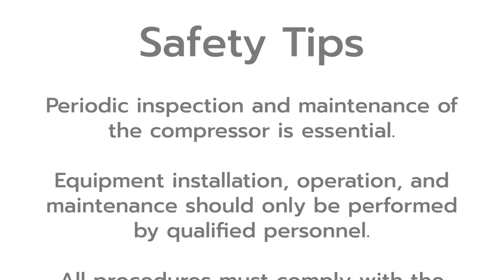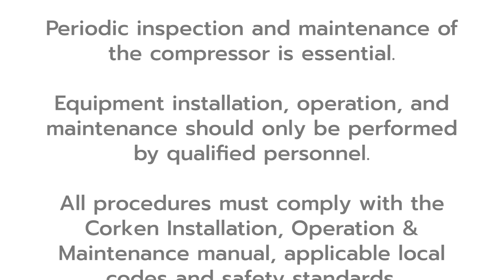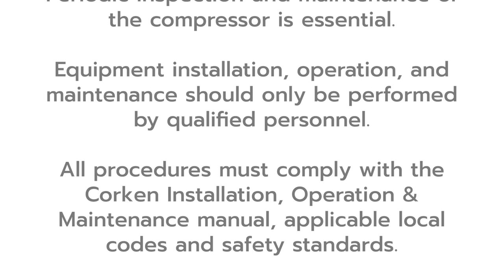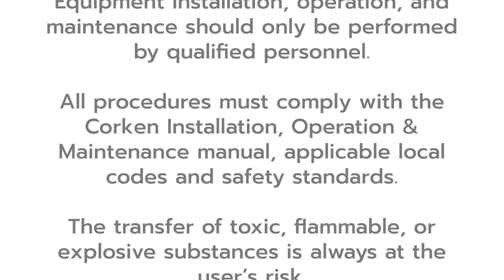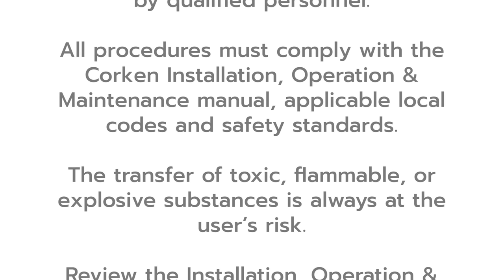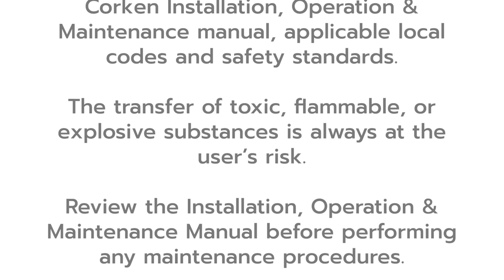Please note these important safety tips. Periodic inspection and maintenance of the compressor is essential. Equipment installation, operation and maintenance should only be performed by qualified personnel. All procedures must comply with the Corkin installation, operation and maintenance manual, applicable local codes and safety standards.